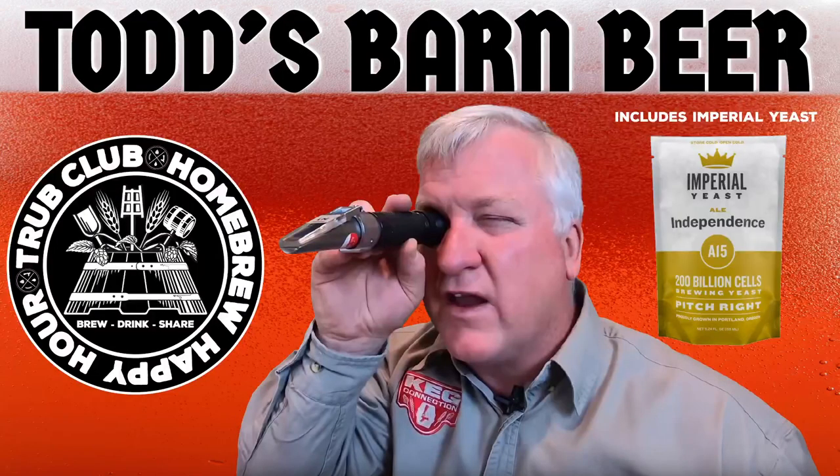We do have some small talk — let me start with Trub Club stuff because it is April 2022 already. For this month, recipe-receiving members of our Trub Club tier will get Todd's Barn Beer. I used the Todd peering through a refractometer photo for the cover art. I put on there that it comes with Imperial Independence, but I don't remember which one you used — turns out it was Imperial House, so I'll update the artwork.